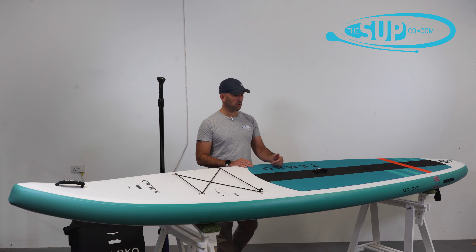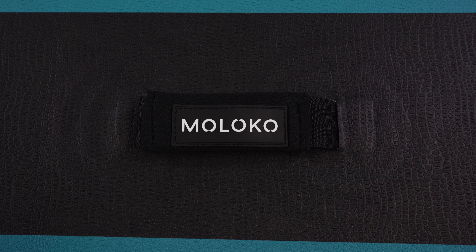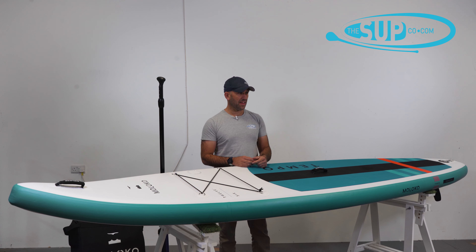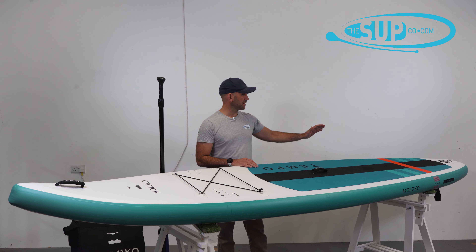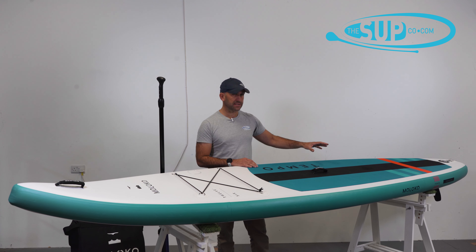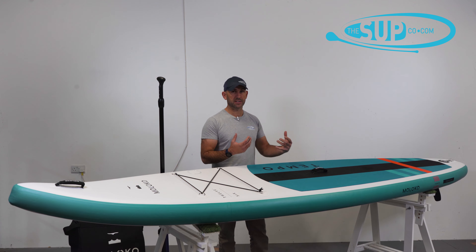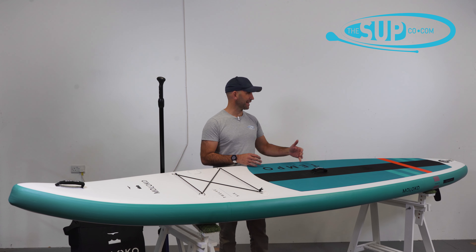The carry handle — a nice neoprene-covered carry handle at the centre — is quite wide, as I found with all the Maloco handles, and that actually just means it's far more comfortable to carry, particularly over a distance. The deck pad flows all the way down to the tail, and I like how they've integrated the graphics with those on the rail — it just helps tie together what is a good looking package.